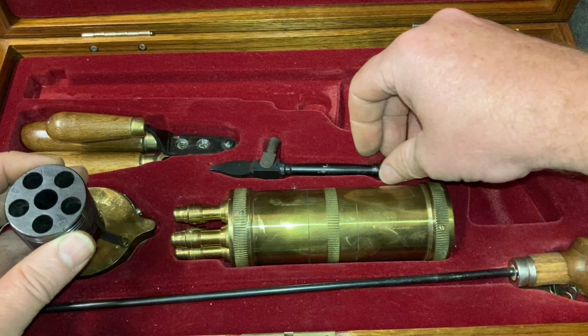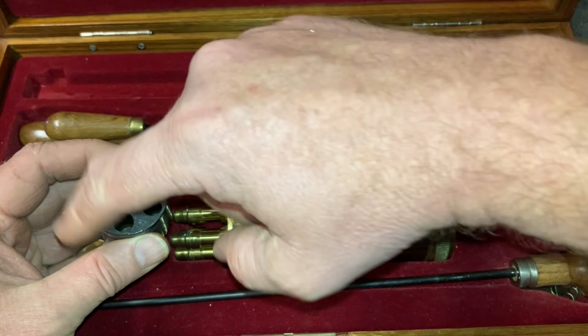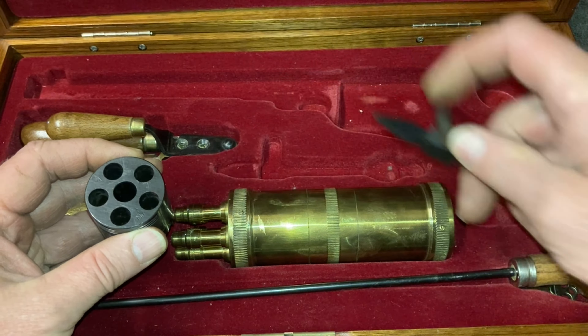Then you put your balls on there and insert this into the side of the revolver — I'll show you in a minute — and then you push the balls into the chambers and insert it back into the revolver. And then in the back here, if I can get it loose. Let me close this so you've got a decent backdrop.